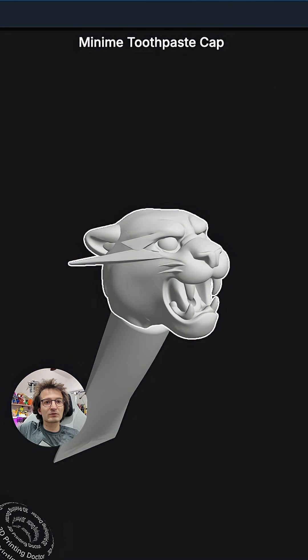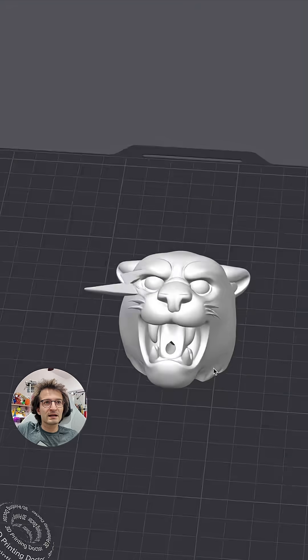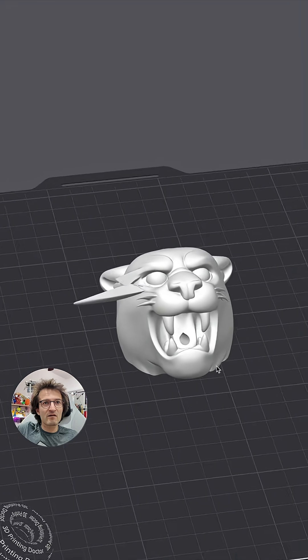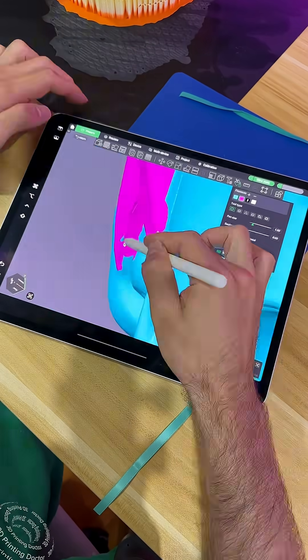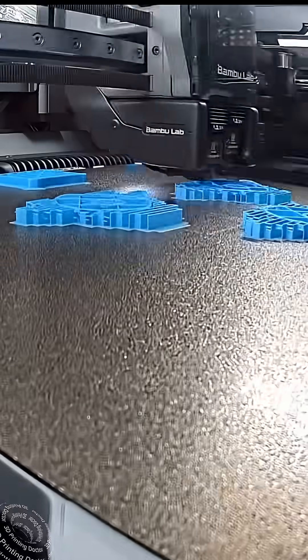We are going to click the export button over here — and here is the head. Now I'm going to paint it. I'm painting it right now. It would take forever in real life, but just a couple of seconds here.